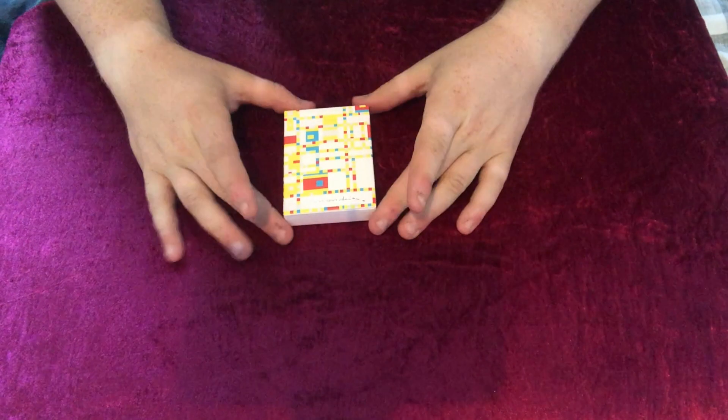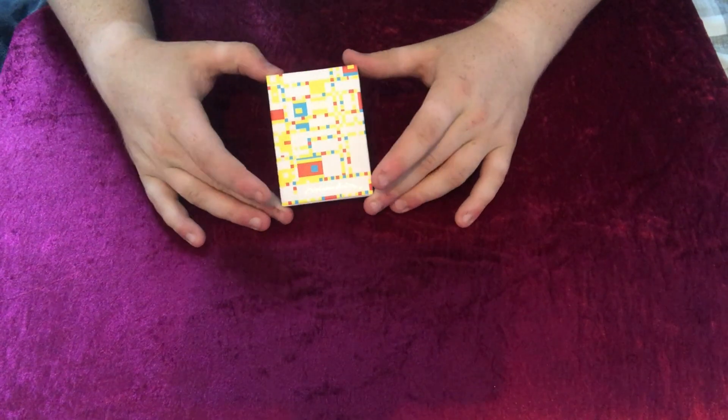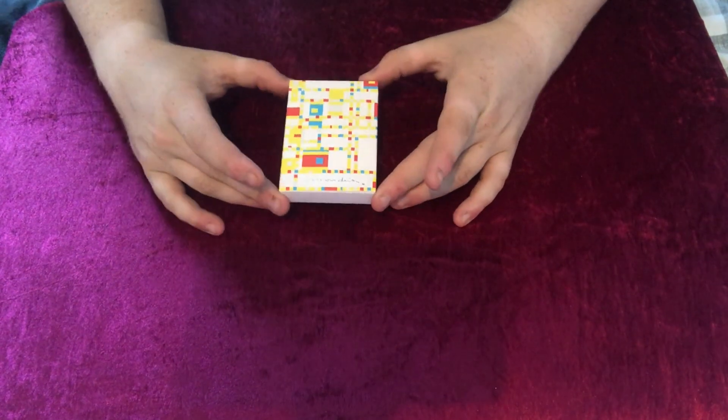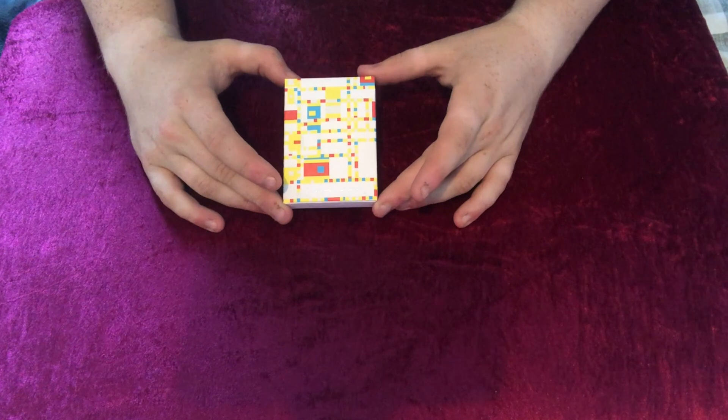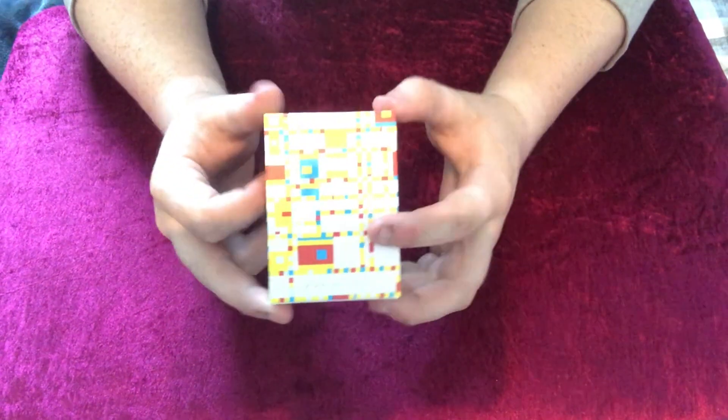Hey guys, welcome back. It's Cicardis and in today's video I'm going to be reviewing the Mondrian Broadway. Thanks to Murphy's for sending this out to me, and if you want to pick this up, check the link in the description below for retailers. So we are going to be reviewing this deck today and I hope you guys enjoy it.